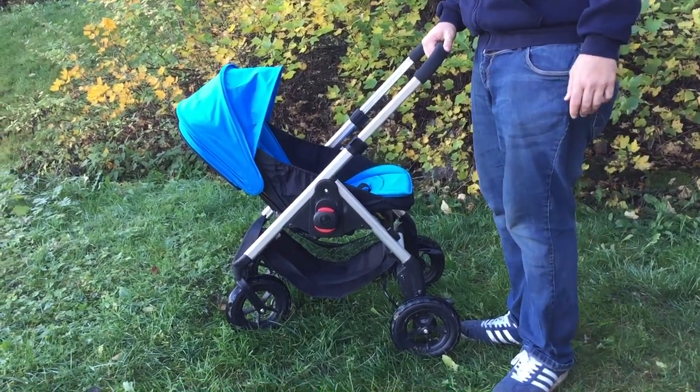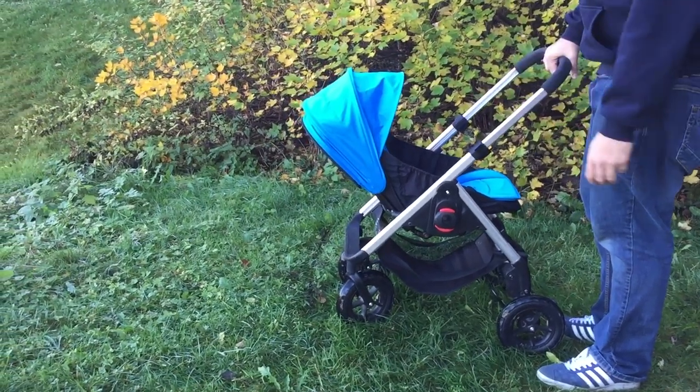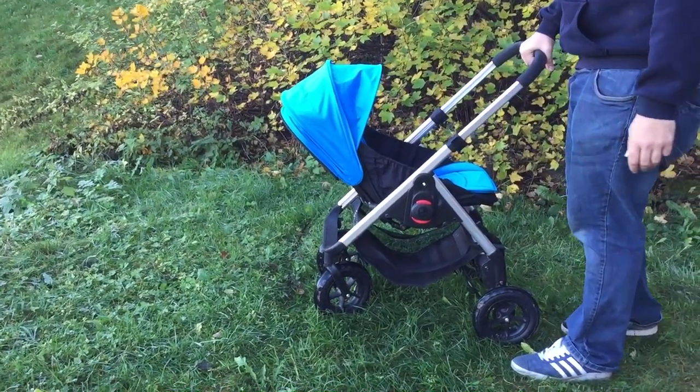This is the Easy Walker June, and today we're going to talk about three things that we dislike about this stroller in general.